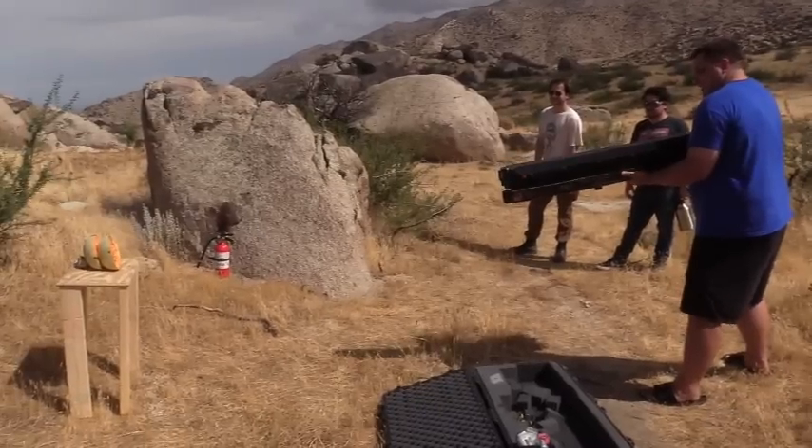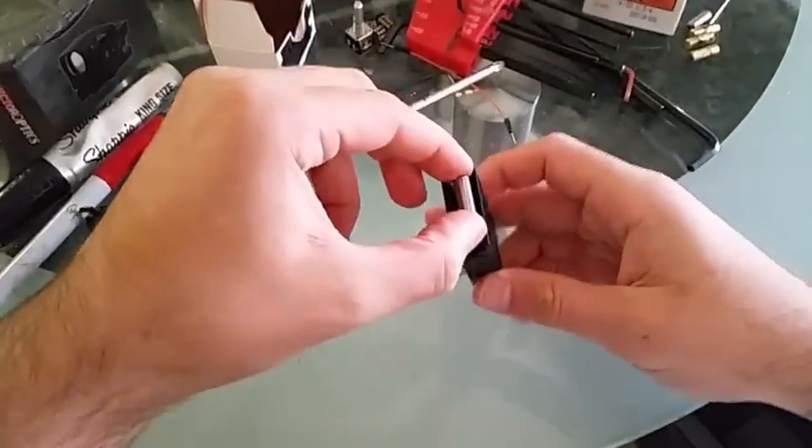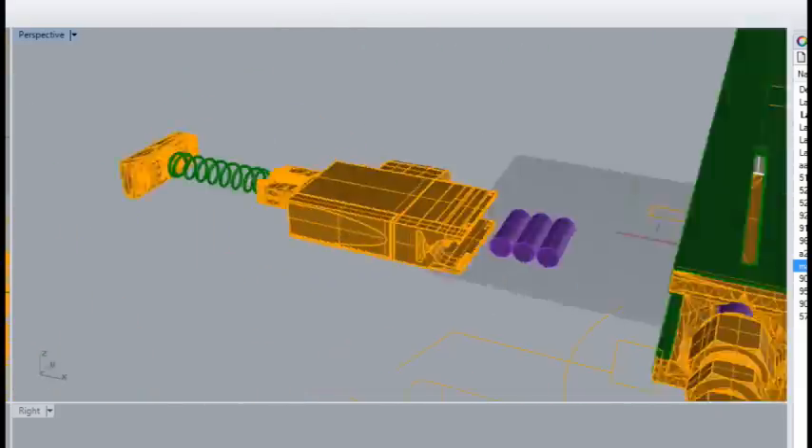The SR-1 can be fired in single-shot mode or in semi-automatic mode, fed from a three-round magazine. Both the magazine and the receiver were custom-designed and are 100% 3D printable, with the exception of the spring.